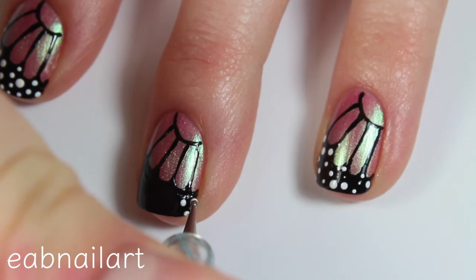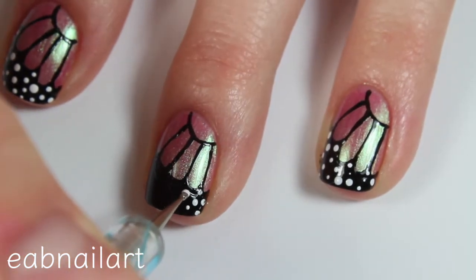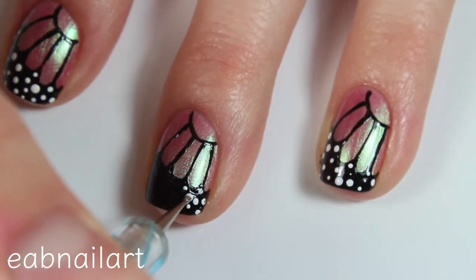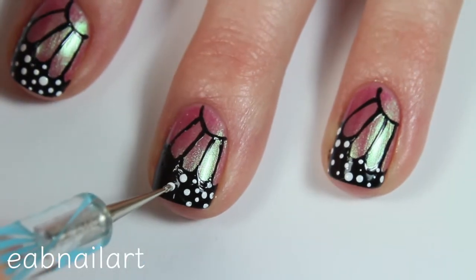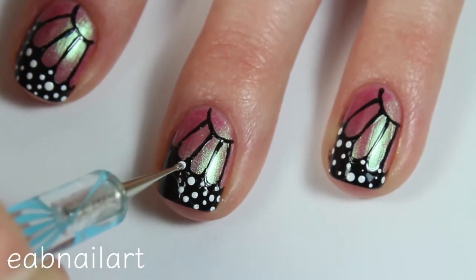Then I'm taking a small dotting tool and some white nail polish and just adding dots to really finish off the wing look. I absolutely love how this turned out. My recommendation is to make sure not all dots are the same size — do some smaller, some bigger, for more variety, because the more variety, the more realistic it will look.